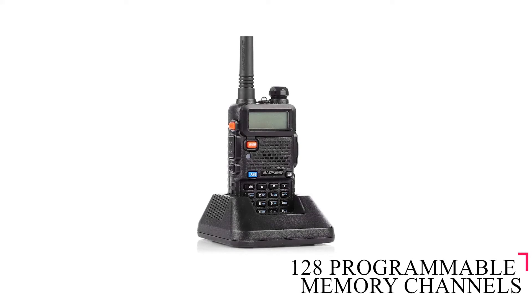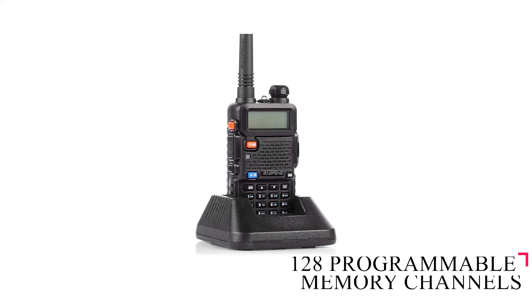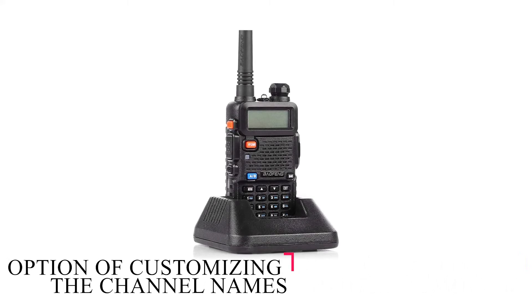It has 128 programmable memory channels with the option of adding or removing channels at will, giving you the ability to customize the channel names on the device.